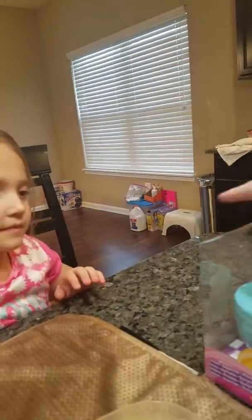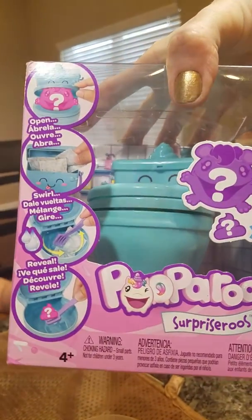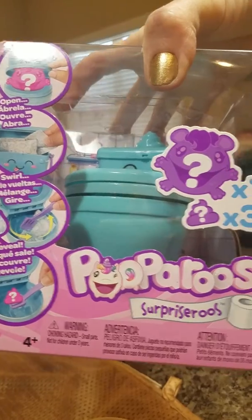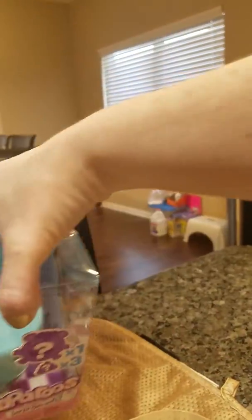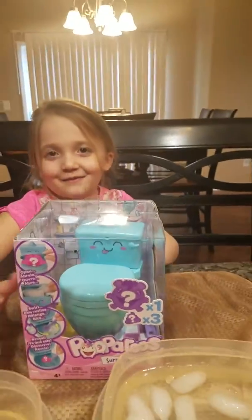The instructions say that you open it up and see what's in the toilet, and then you take the packages out of the back and swirl them in water and then it reveals. Let's go ahead and open it up and see what happens.